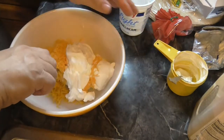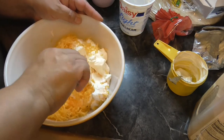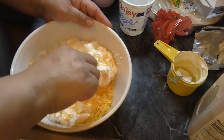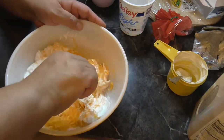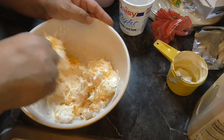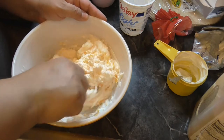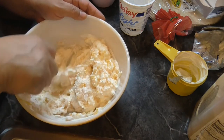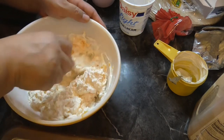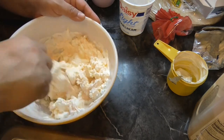I'm going to mix this up and then I'll put in the green chile after I get this mixed up. Pretty easy. And then we just spread this on the tortilla and roll it up, put it in the fridge, and let it solidify a bit so that it's easier to cut. And that is it.